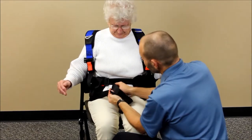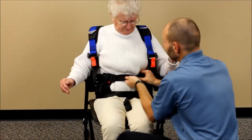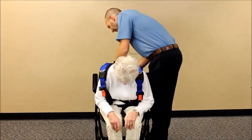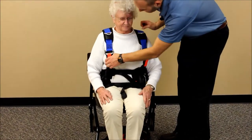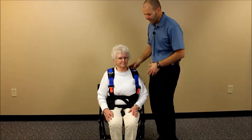Get the belt nice and low, then clip in the two front buckles and get them as snug as possible. Have the patient lean forward to access and snug up the back buckles if possible; if not, that can be done when she stands up. Take a little bit of slack up at the shoulders, but leave some play because as she stands up the straps will take up some slack as well.